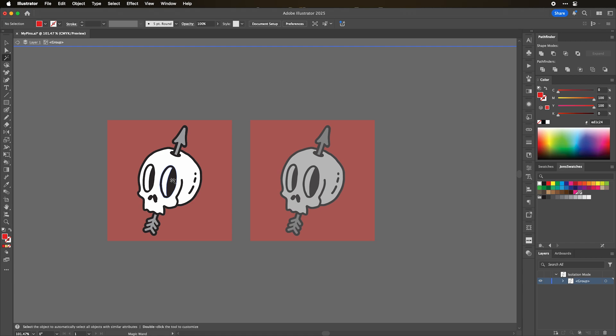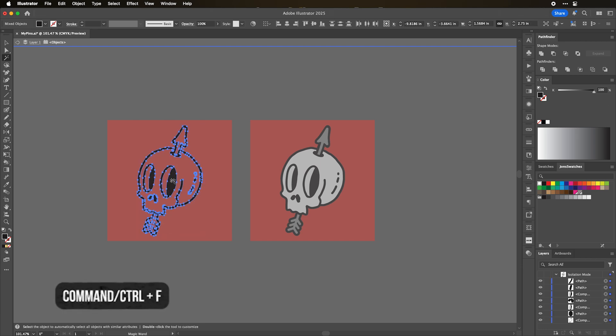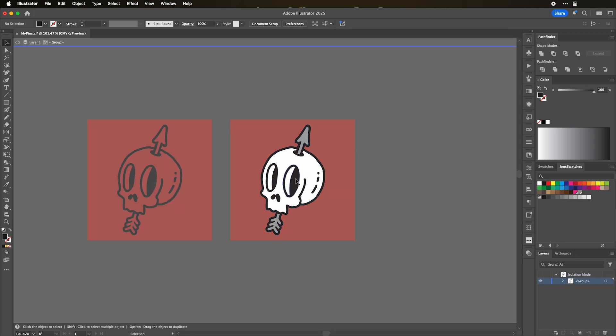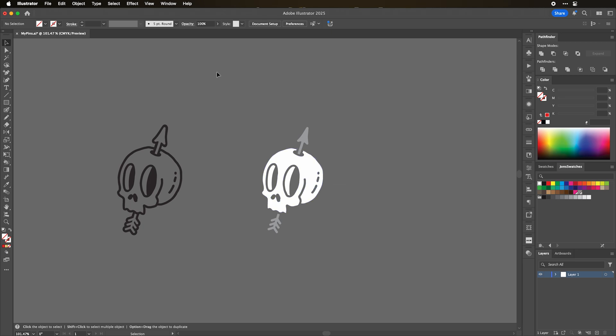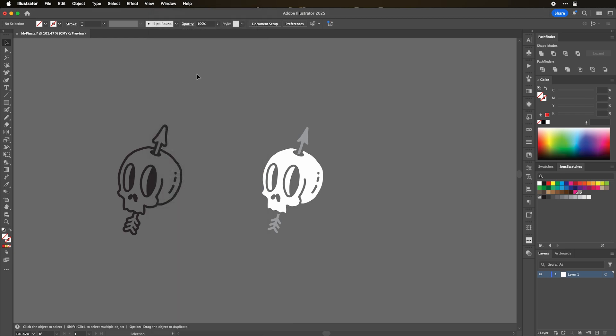We're going to double-click to go within this layer and use the magic wand tool — Y on the keyboard. I'm going to select the black and then hit Command X (Ctrl X on PC) — that deletes it and copies it to the clipboard. Now I'll hit Command A (Ctrl A on PC) and delete everything else. Lastly I'll hit Command F (Ctrl F on PC) to paste it in place, and double-click to get out. Over on the other copy, we're going to use the magic wand again, select the black, and just hit delete — we don't need it on this version. All we need to do is turn these red rectangles to no fill: select them both, go over and click none. If the Pathfinder or Color panels aren't showing, go to Window and select them. Now we're ready to jump back into Photoshop.